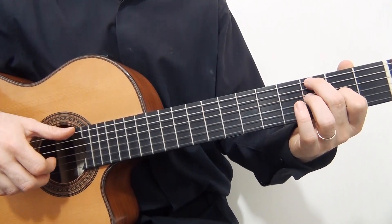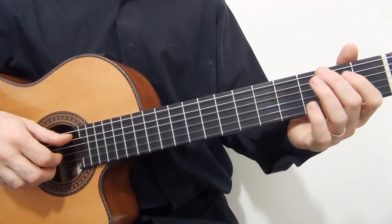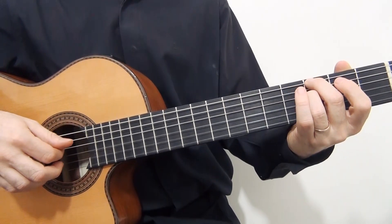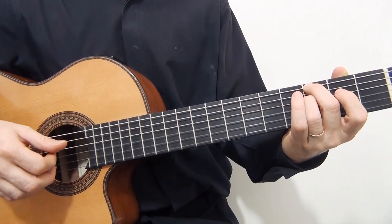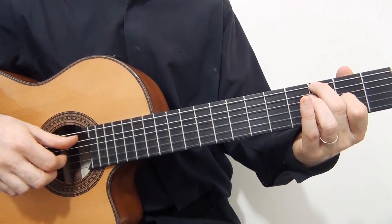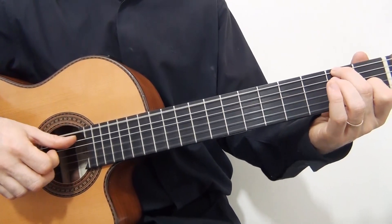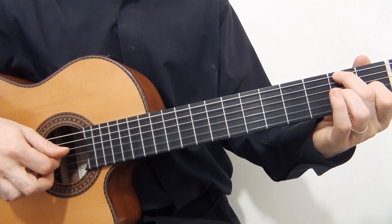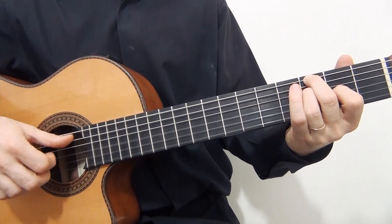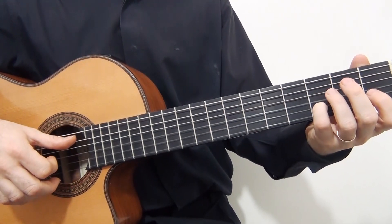Now the fourth measure. I start playing the first string open together with the sixth string on the third fret. Then I play the third string on the third fret. First string open again. Then the third string on the second fret. And now I play a chord: the third string on the third fret and the third string open. Then I play again the first string open, second string on the third fret and first string open.